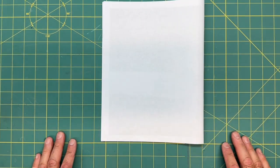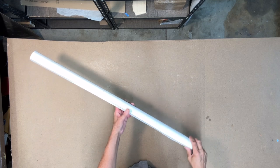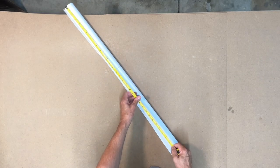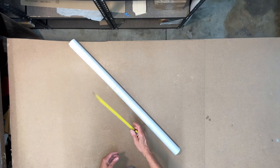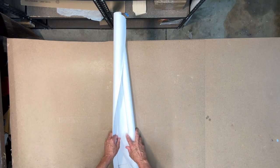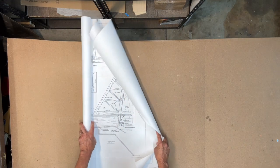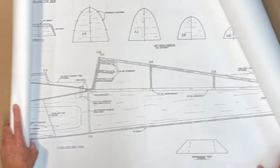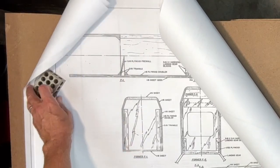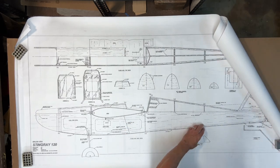I'm going to go ahead and take a look at the plans. Here are the plans — it's a rolled set and I think there are two sheets in here. It's a pretty decent size set of plans. I'm going to measure this — they're 36 inches wide. Let me go ahead and open them up and roll them out. I had to move my table back a little bit because these are pretty big plans for my work area. I won't be building on this table, this is just to show the plans. Let me get some weights.